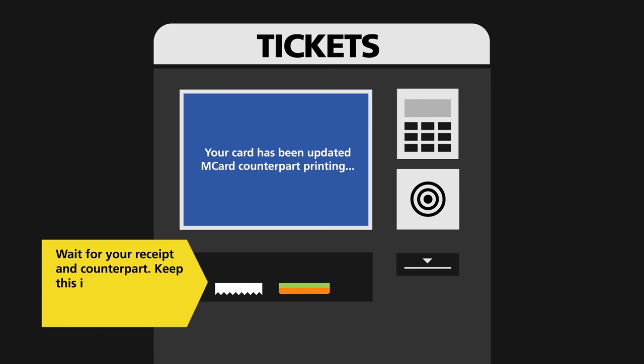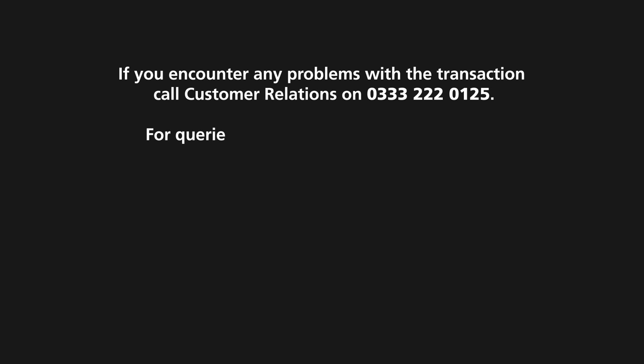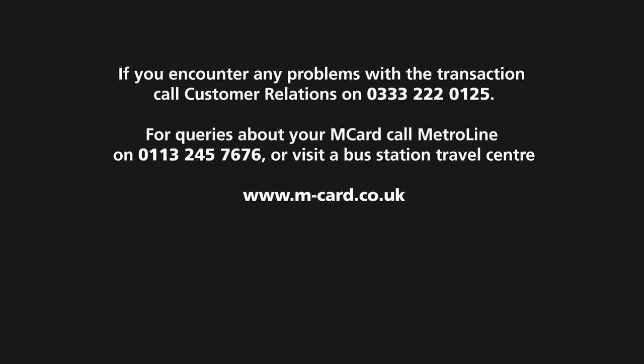Keep the counterpart with your M-Card in case a bus driver or conductor needs to check it as proof of travel purchased. If you encounter any problems with the transaction, call Customer Relations on 0333 222 0125. For queries about your M-Card, call Metroline on 0113 245 7676, visit a bus station travel centre or go to m-card.co.uk.